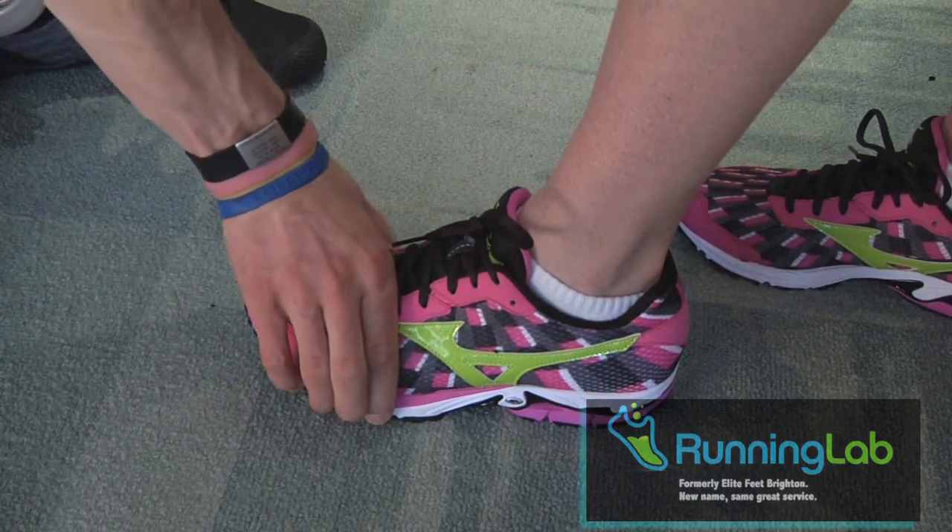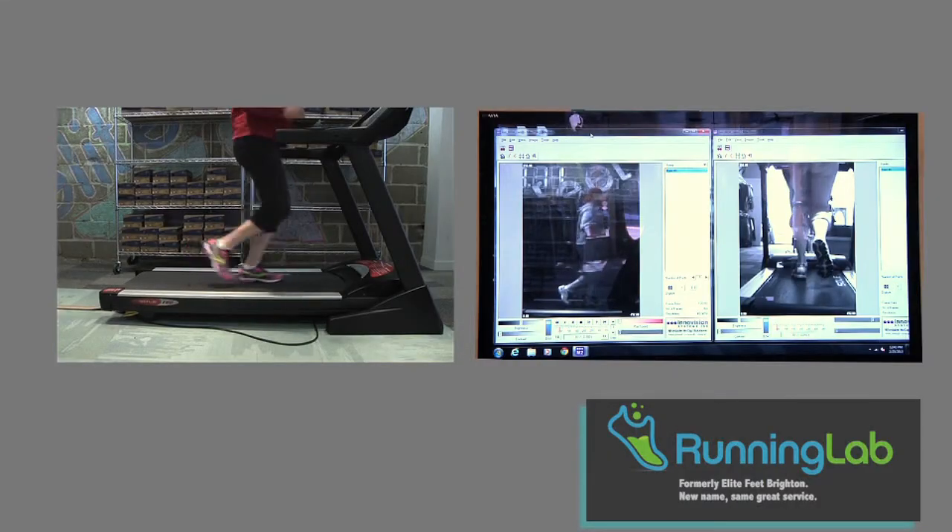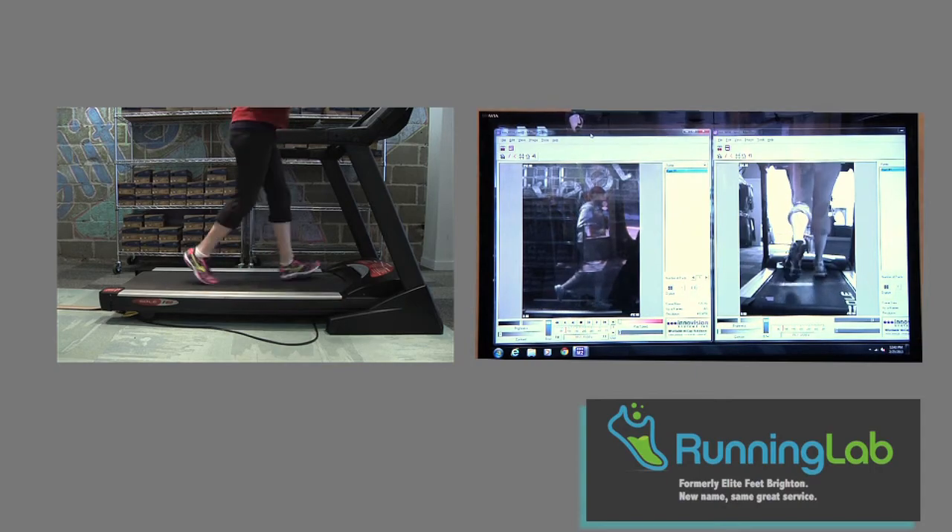We do a quick four-point fit check on the shoes that we try on. We do a video analysis of running form and function of the shoe on the body.